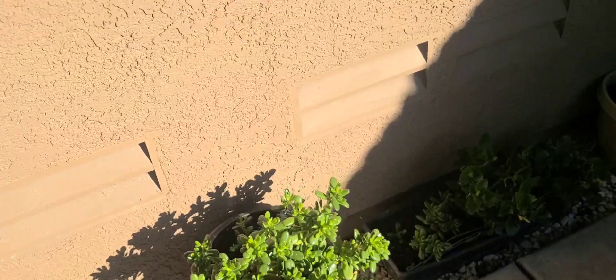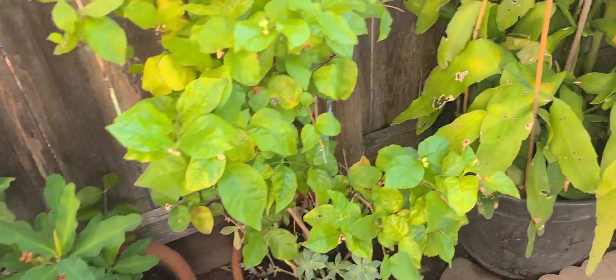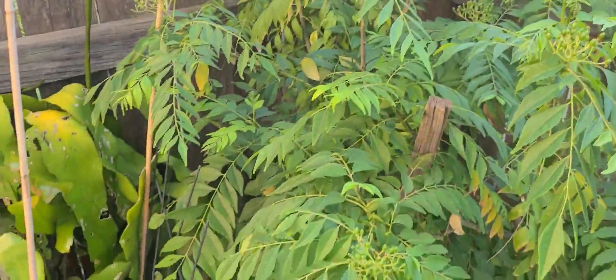Some of her little flowers. This right here, we actually eat it, guys. We put it in soup.